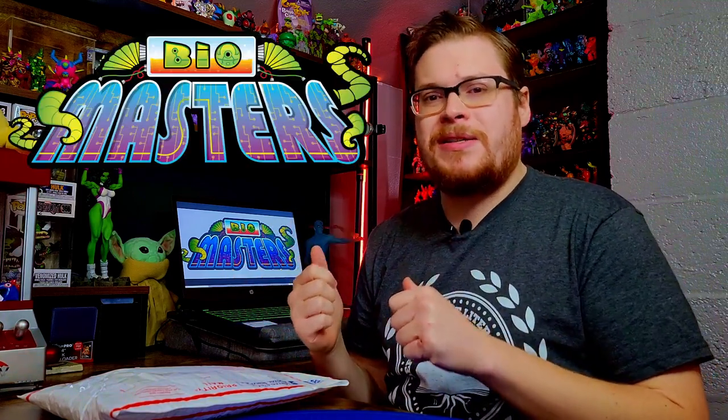Welcome back everybody, it's time for another toy review. We just got a brand new drop from Biomasters — it looks incredible. Can't wait to do some really cool builds with this that hopefully I'll include in the video. I have a package here and I pretty much got everything from the drop or the wave, so let's open it up.